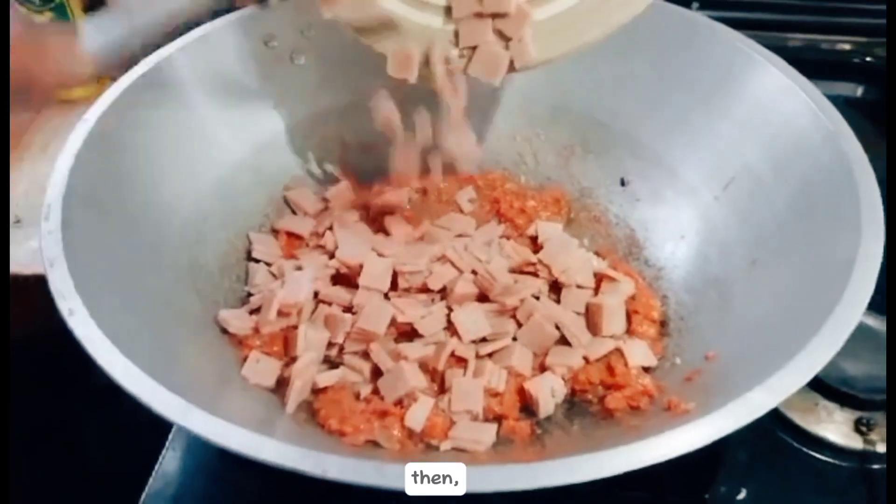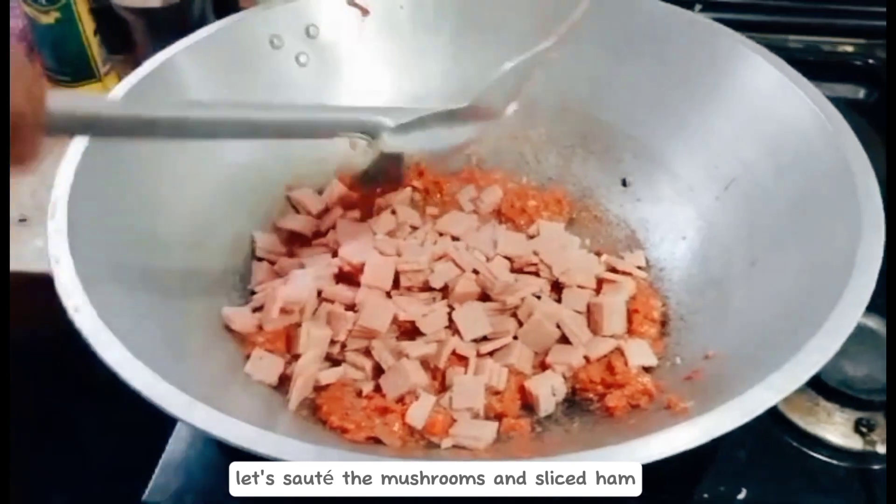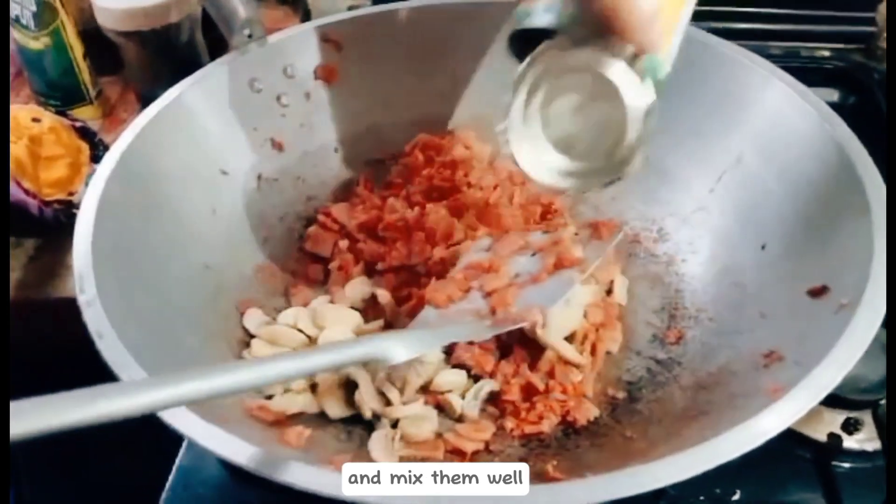Then, let's sauté the mushroom and sliced ham and mix them well.